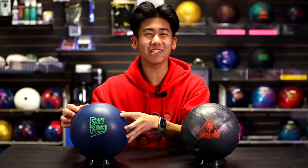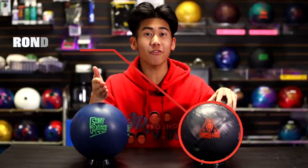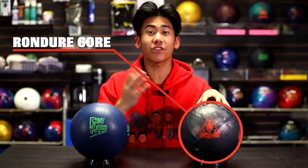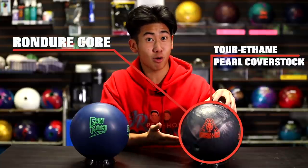Today we're going to compare it to the Storm Fast Pitch, one of Storm's best urethanes and Jung's favorite urethane. The Rubicon UC3 features the same Rondure core found in the original and the UC2, and the cover is the Turrethane Pearl coverstock. So it's a urethane but also a pearl coverstock paired with an asymmetrical Rondure core — not a very usual combo.